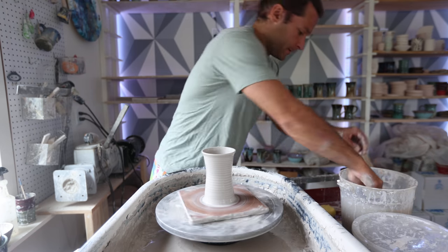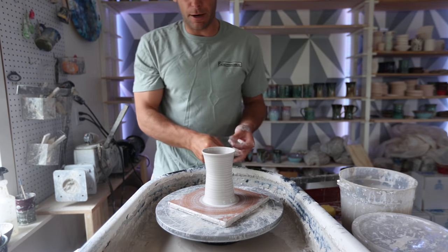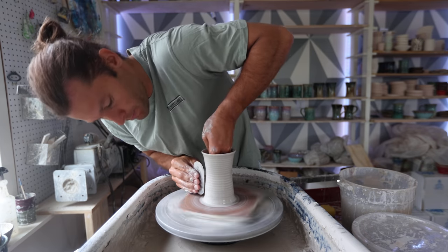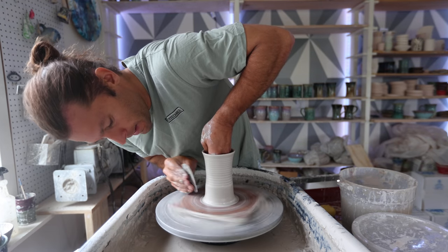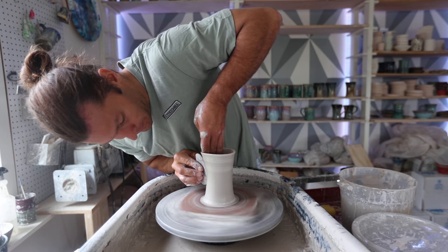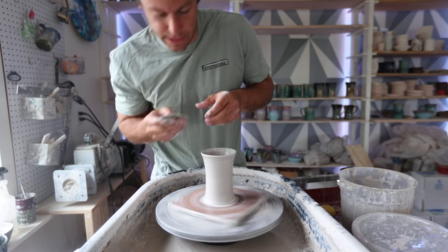So there we go, we got our shape. If I want the shape to be perfectly hourglassed - which sometimes I do and sometimes I don't - I'll take a metal rib and just shape it using that, and get that lip kind of turned out a little so it drinks easily.